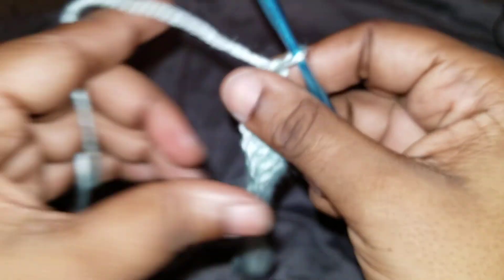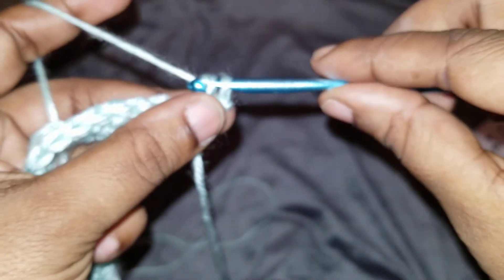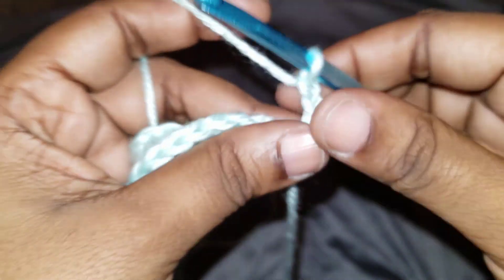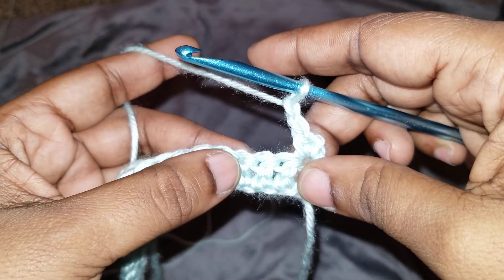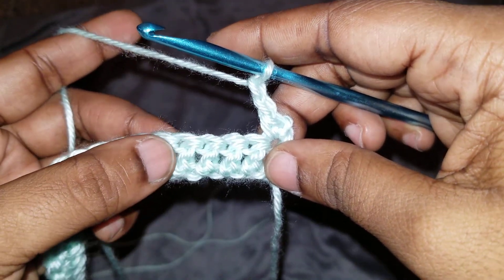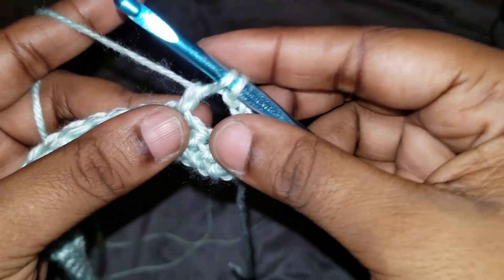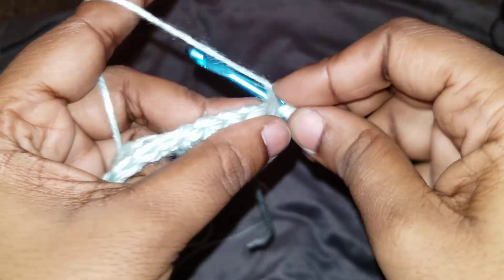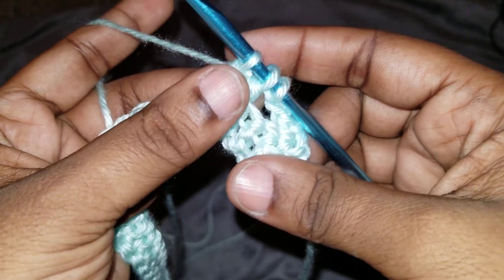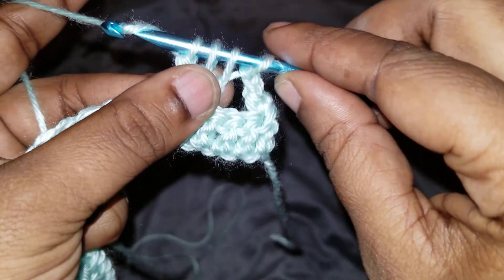Chain one and turn. In this first stitch, do one single crochet. Chain two, skip three stitches, and in the fourth we're going to do a three double crochet stitch. Yarn over, pull through — so now we have one — we're not going to complete this, we leave these two. Yarn over, go back into the same stitch, pull through two. Now we have two. Yarn over and pull through, then pull through two — now we have three. Pull through all.